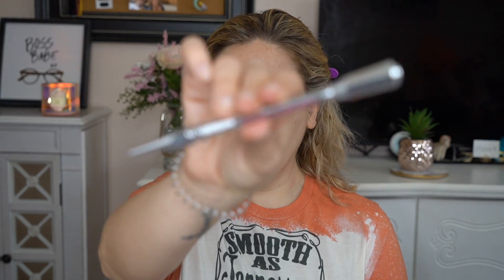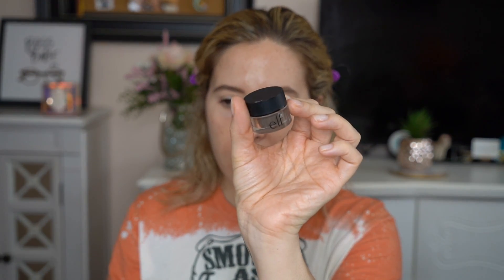For brows, we're going to be going in with the Precisely My Brow Pencil in the shade 3.75. This is actually a perfect color for me. I love it. We're going to spoolie these brows through, starting off with outlining the brows and then taking the spoolie going through to distribute the product. We are going in with the e.l.f. Gel Eyebrow Pomade in the shade Medium Brown. I love this — super affordable, super creamy, and incredibly pigmented. This just adds some more color to the brow and fills them in just a little bit more.